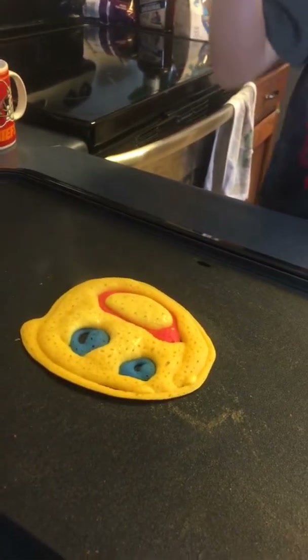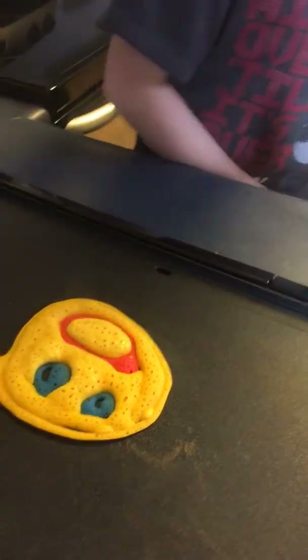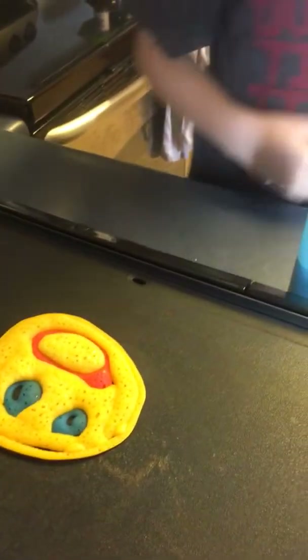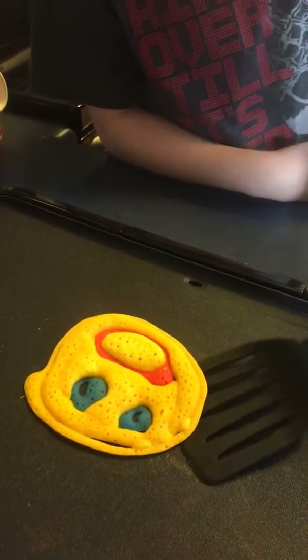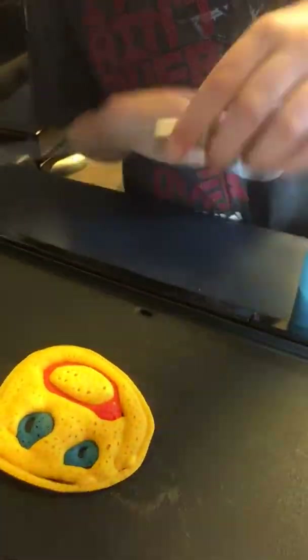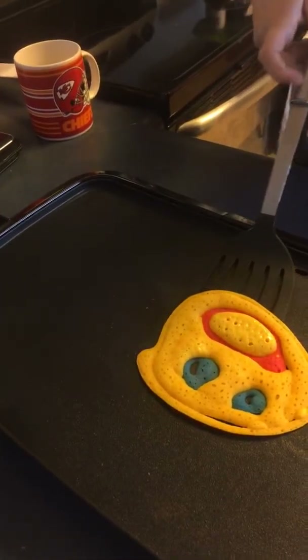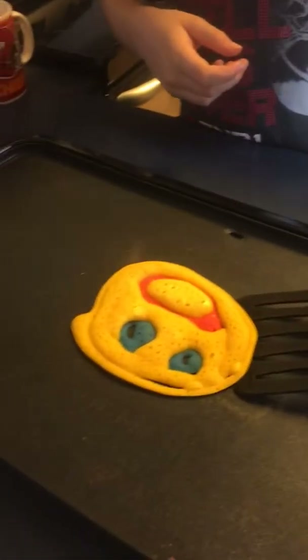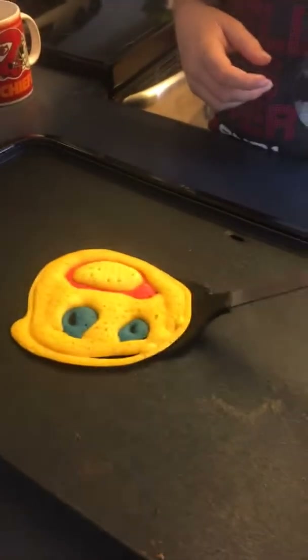One, two, three — okay. It looks like he has — loosen it up. It looks like he's allergic to something, his face is puffed up. Loosen it all up real good, all the way through it, not just the edges. Push it all the way through there. Now flip it. Yeah, yeah. That's what happened.